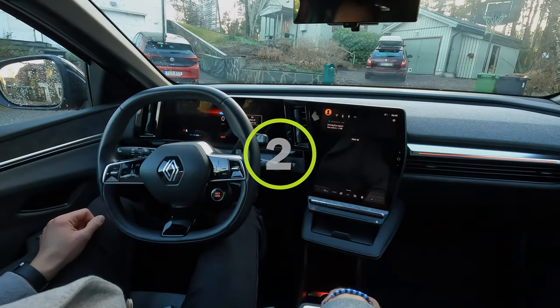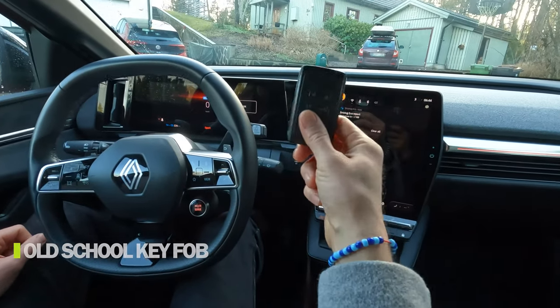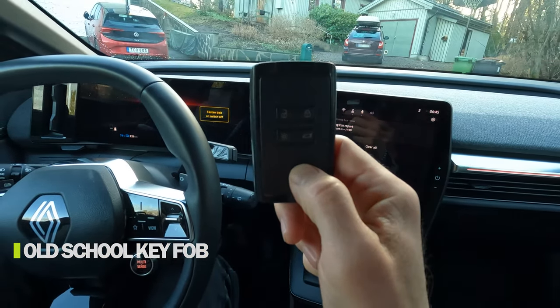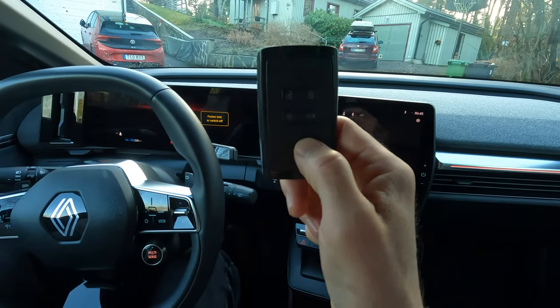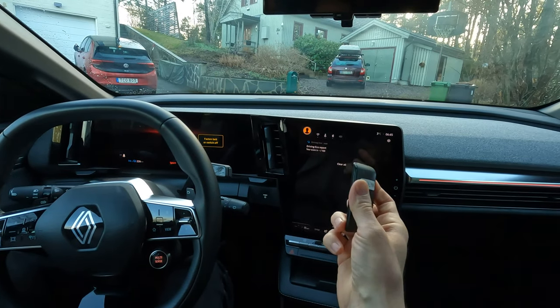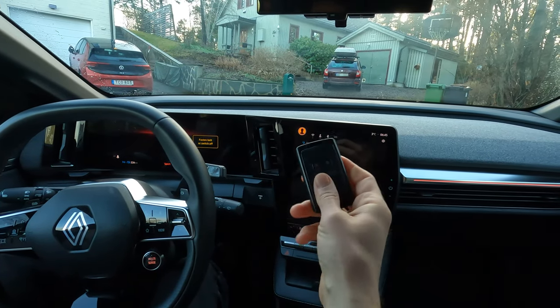The second bad thing is the key fob. This looks like a key fob from the Renault Clio from 1995. This is not how it should look anymore.